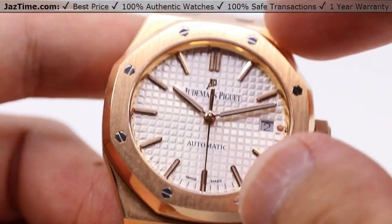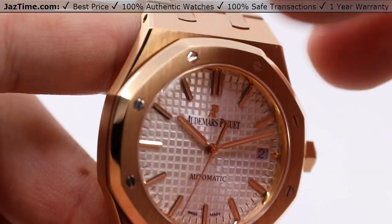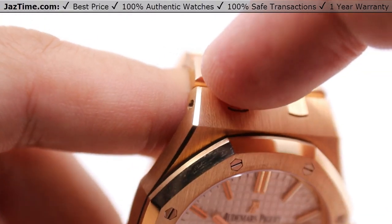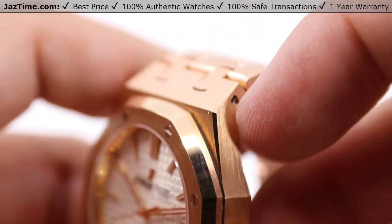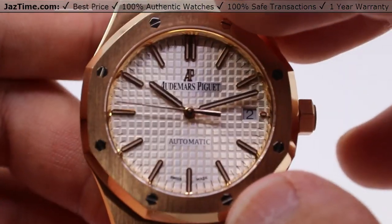The outer edges are a rounded octagonal shape with the inside being a perfect circle. On the case, we also have a high polished little accent on the edges, giving it a very nice distinctive look — a very nice touch from Audemars Piguet.